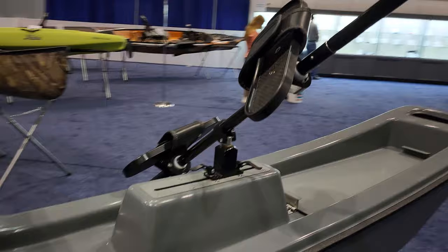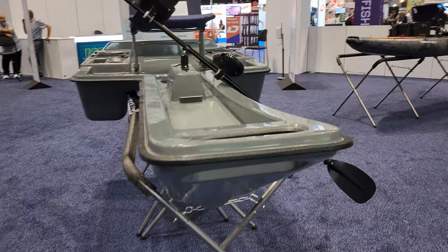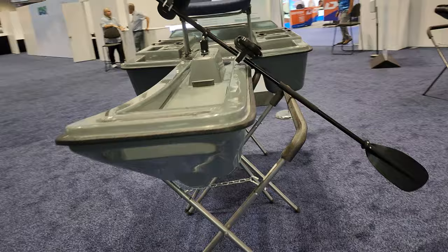It looks kind of awkward, and does it work? I don't know. I'm gonna let Chad Hoover tell you all about that coming soon. But take a look at it — it's a cool idea. I just don't know if it's gonna work or if there's a market for it.